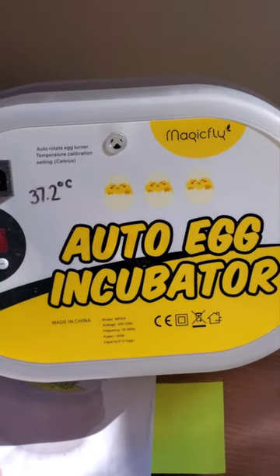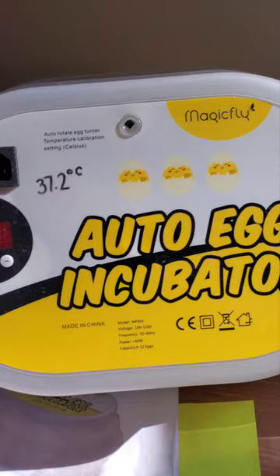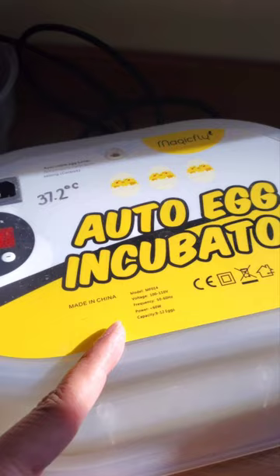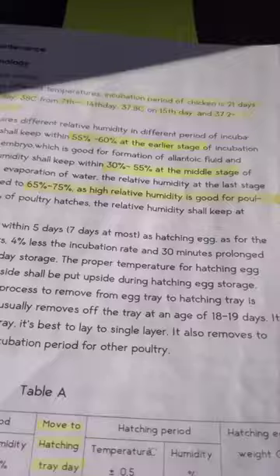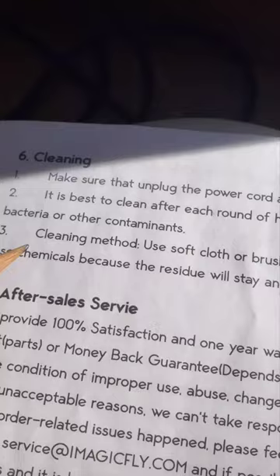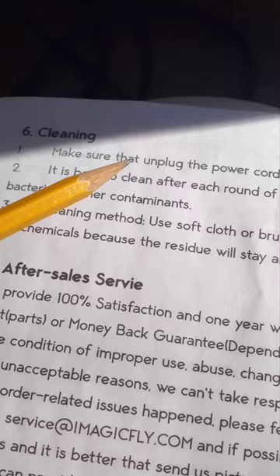Today I'm going to go over the auto egg incubator by Magic Fly and see if this thing really works. First, I want you to know how frustrated I was with this at first because the instructions were no help. I took these instructions super seriously — I even busted out the highlighter — but following them to a T, I was not getting a good hatch rate. With instructions like this, you can understand why: the manual just wasn't very good. After a long time of troubleshooting, I'm going to show you exactly what I did to get an excellent hatch rate.